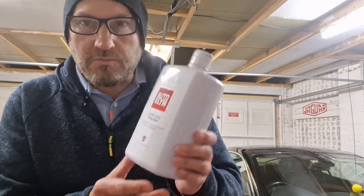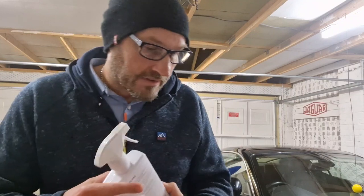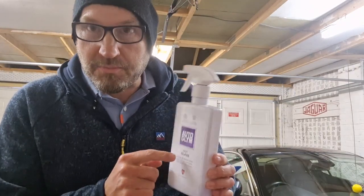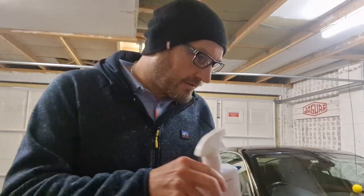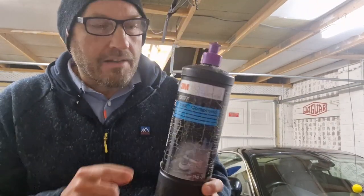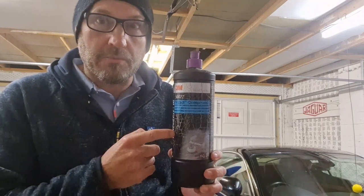I'm a bit of an Autoglym fan — I do have a lot of Autoglym products, such as this Super Resin Polish, which is really good stuff. I highly recommend that for polishing. Then there's Autoglym Fast Glass, which is pretty good, although you do need to buff it off or it's a bit streaky — it's called 'fast glass' but it takes a bit of buffing. Autoglym Interior Shampoo I've always found very good. And that's basically G3 — it's a cutting compound which is really good for getting deep scratches out or polishing metal; you saw me use that on the exhaust pipe in the previous video.